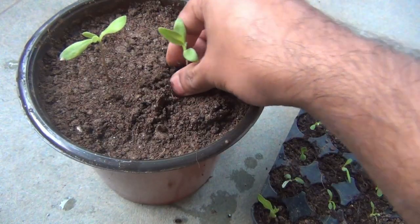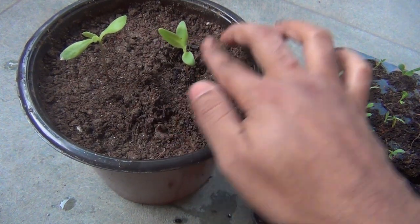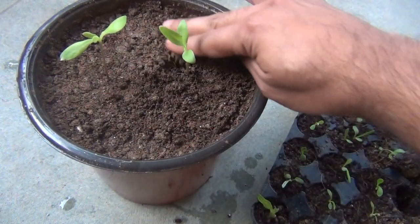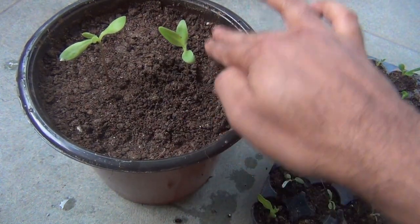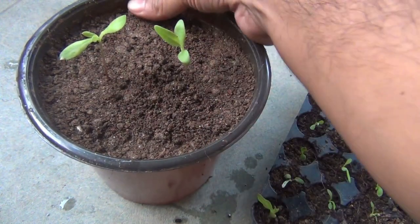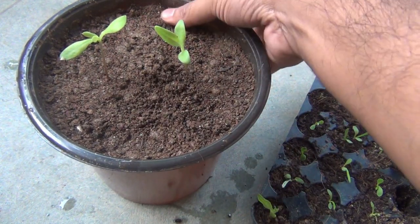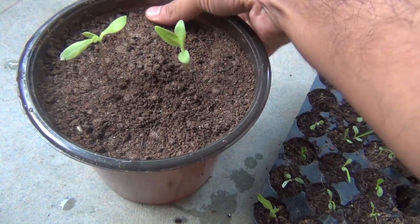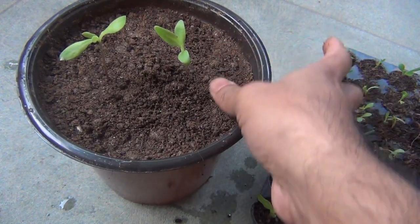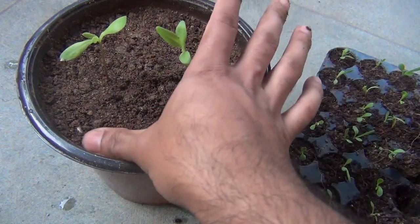I am done with transplanting, as you can see, and just after transplanting you can water slightly. I am not going to water it because the soil is looking somewhat wet. I am going to keep the pot on the terrace where it gets direct light for the whole day. However, just after transplanting, please keep the pot in a bright area for the next two to three days, and then move it under direct sunlight.